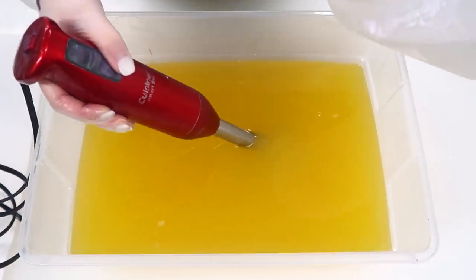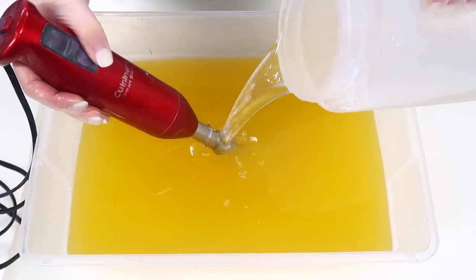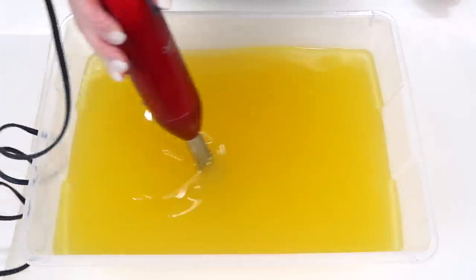Anyway, enough about me. Let's get into the soap making video, shall we? We are gonna begin by pouring our lye water solution into our oils. They are both right at 85 degrees Fahrenheit-ish. And now we're gonna blend until just past emulsion.